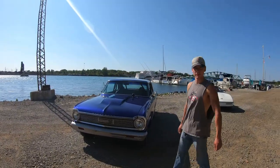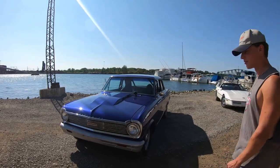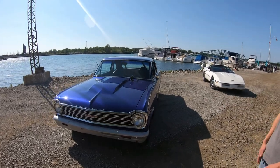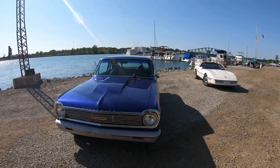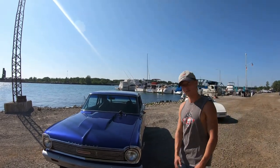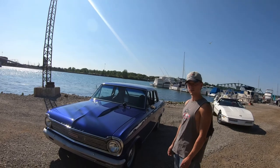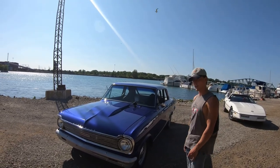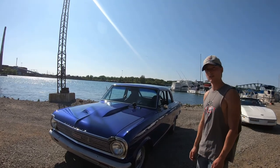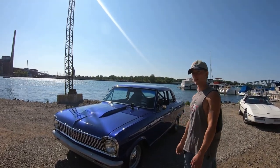We got the Chevy 2 all finished — check that out, it came out awesome. It's always great to see the detail process and the results. Hopefully you guys enjoyed the video. If you have any video suggestions or detailing product recommendations, leave them in the comments so we can check those out. Don't forget to subscribe, like the video, and check out all our other content on the channel. Thank you guys for watching.